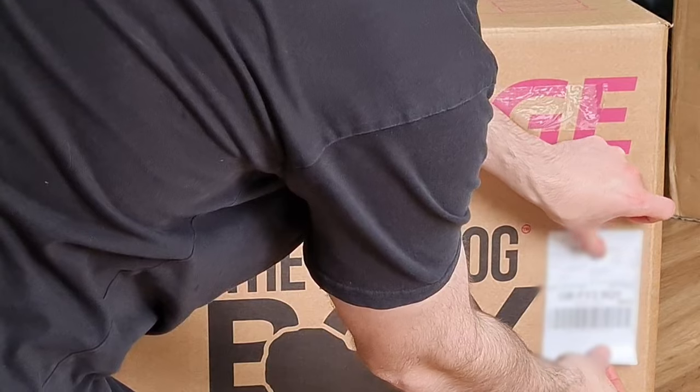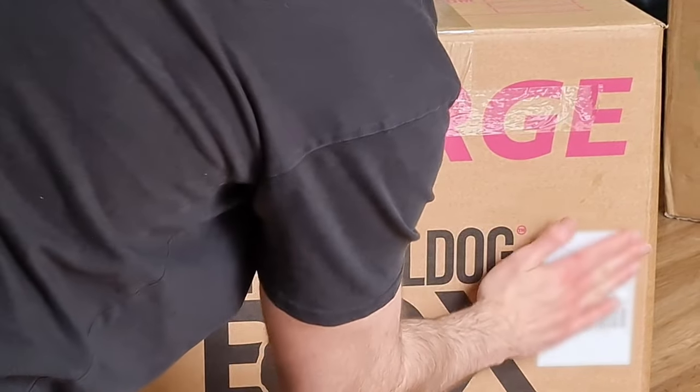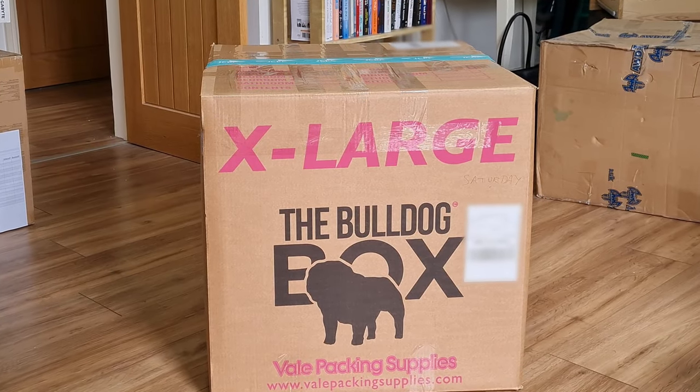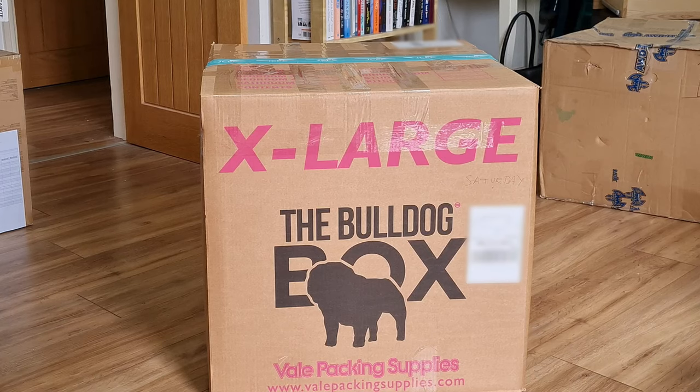Put your shipping labels on the box — one on the top and one on the opposite side so the courier can easily scan the barcode. All done, and a fine job indeed! Take it to the pickup point or arrange a collection, depending on the service you chose. I hope that was helpful. We've got lots more helpful PC tips, like how to vinyl wrap a power supply, so subscribe and ring the bell to see those. A like and comment would make my day if you found this helpful. Until next time, happy computing.